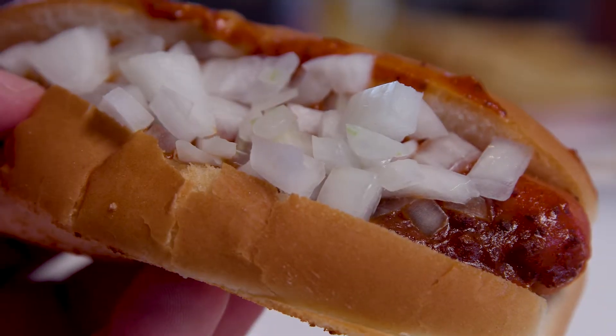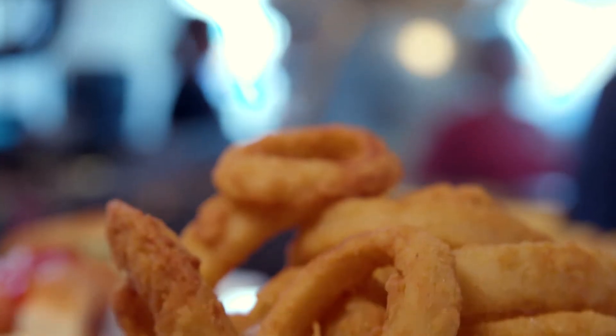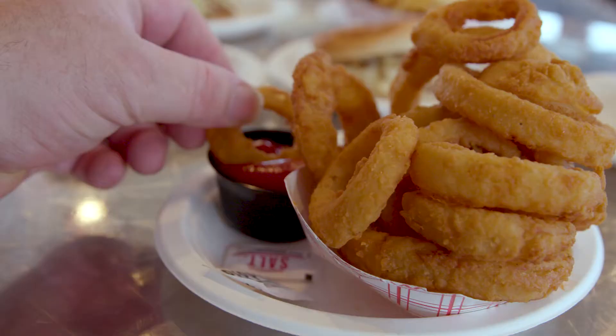Burgers are definitely our claim to fame, but we do sell plenty of hot dogs. Tell me a little bit about the onion ring. Nice, crispy, battered onion ring. We sell a ton of them. The people love them. They're not like the fried onions, but they sure are fried. They're tasty, though. They're not over-fried. Absolutely not. Nice and crispy. It's the right amount.